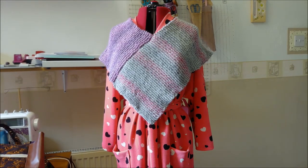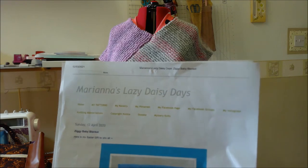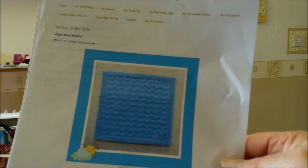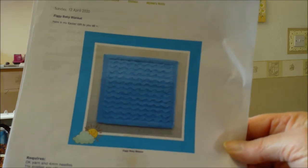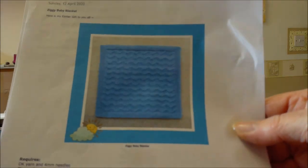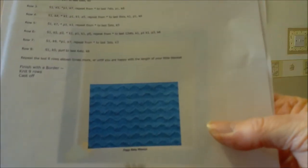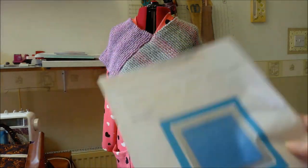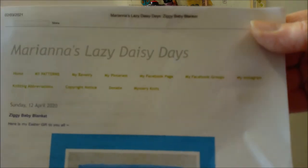The pattern cost about three pound fifty from our local knitting shop. I also managed to find a free pattern — Marion's Lazy Daisy Days. It's a blanket that can be made for premature or preemie babies, other size babies, or even dolls. The pattern is just one little page, and if you put Marion's Lazy Daisy Days into your browser it should come up.